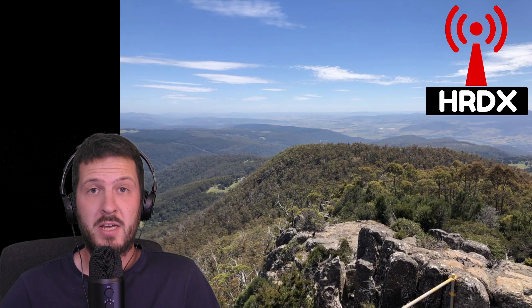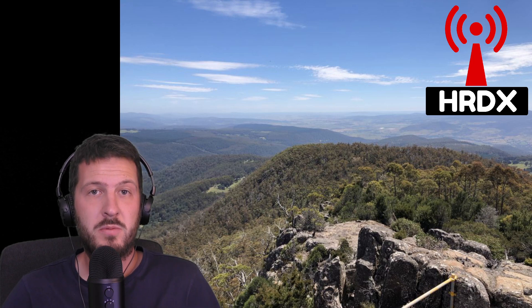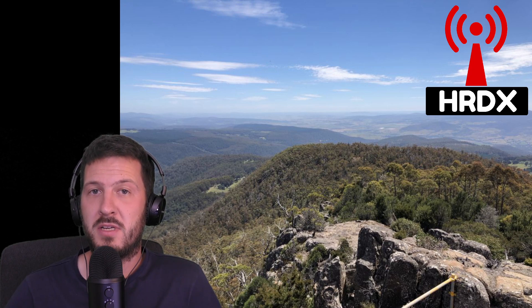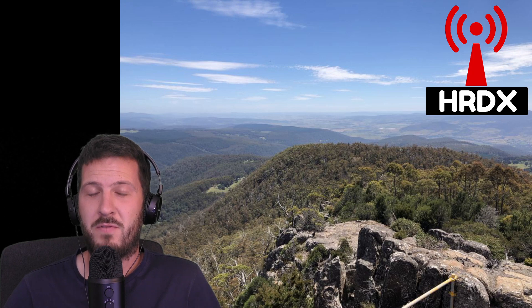Hi there everyone, Hayden VK7HH here again for Ham Radio DX. In today's video I'm going to be talking about my VHF and UHF remote station. Here where I live in VK7 in Tasmania, I live in a bit of a valley so I don't get out very well on VHF and UHF.